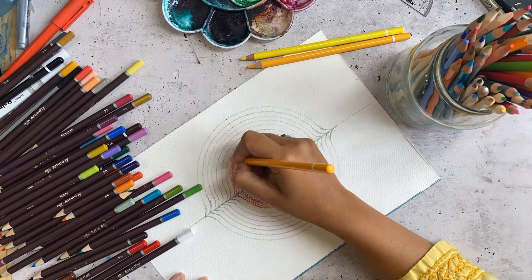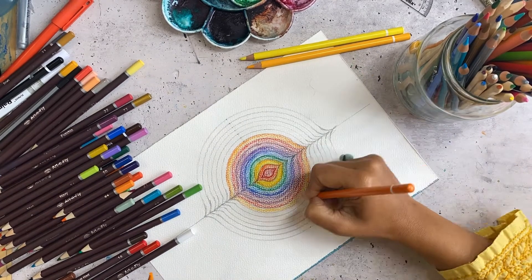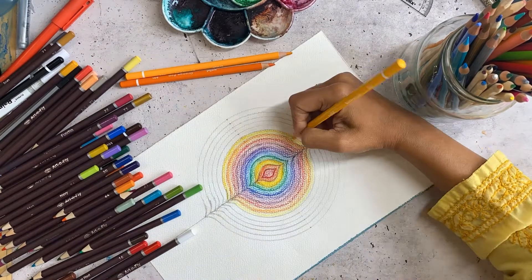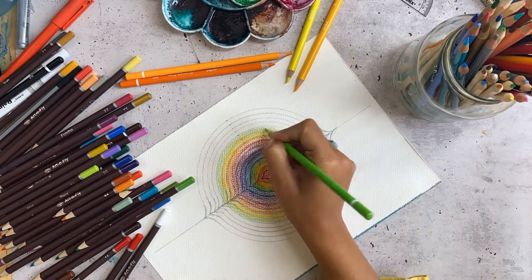When you think of light, and when light is divided into the spectrum of colors, the rainbow is what we all know comes out. And so that is something that I'm channeling using this grid and the colors.